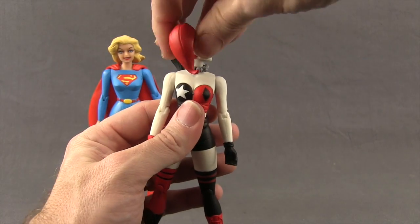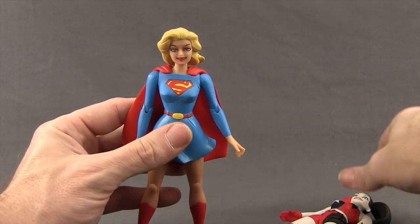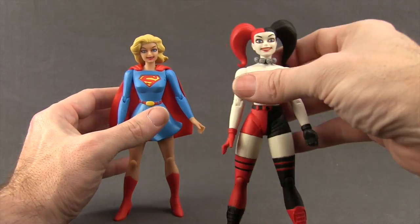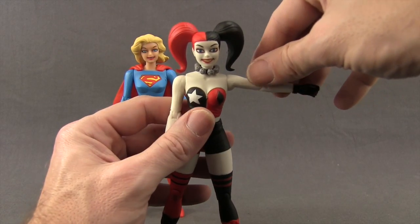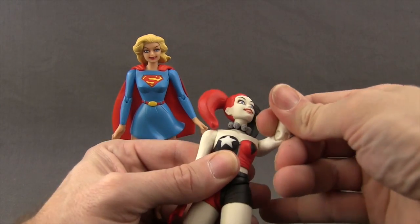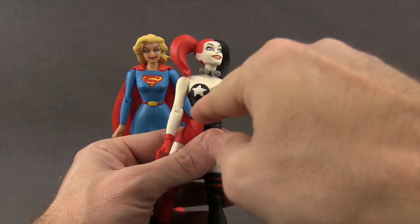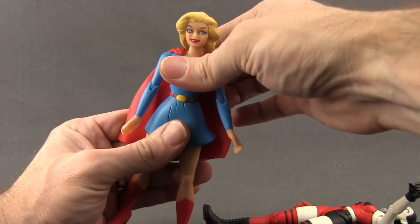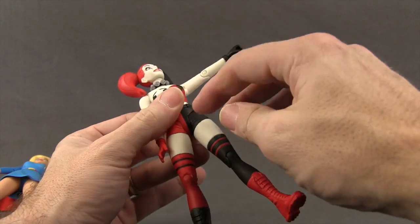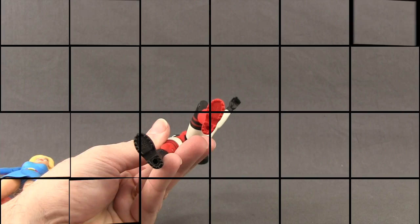Articulation is pretty basic on these figures. With Harley you can turn the head left and right, get some down movement, look up pretty well, and pivot the head. Supergirl can turn her head left and right but doesn't have much back-and-forth or pivot movement. Both figures have arms attached with standard ball hinge joints at the shoulder with good rotation, no bicep swivel, single hinged elbows that bend about halfway, no elbow swivel, and wrist swivel. Harley has a midsection swivel at her tank top while Supergirl has no waist or midsection articulation at all. The legs go forward and back only — no splits, no thigh swivel, single hinged knees, no ankle articulation, and both have peg holes on the bottoms of their feet.